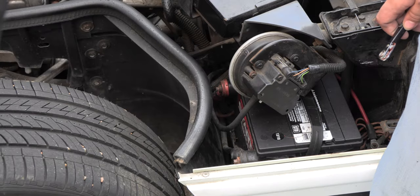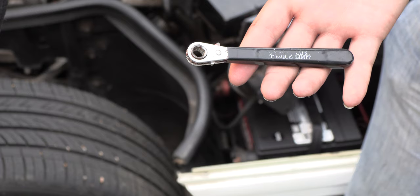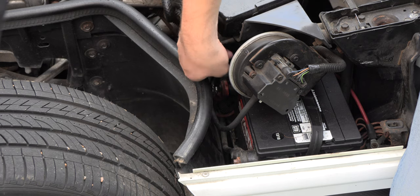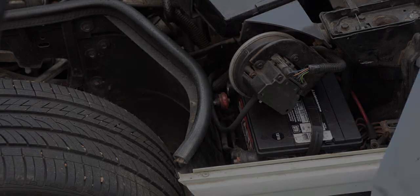Step one is to disconnect the battery. We're going to use a standard 5/16 inch battery wrench and we're going to disconnect the positive terminal. We'll set that battery cable off to the side.